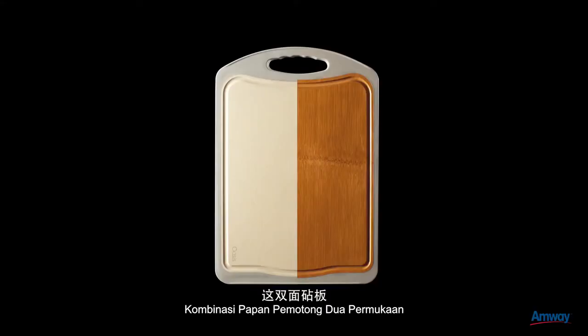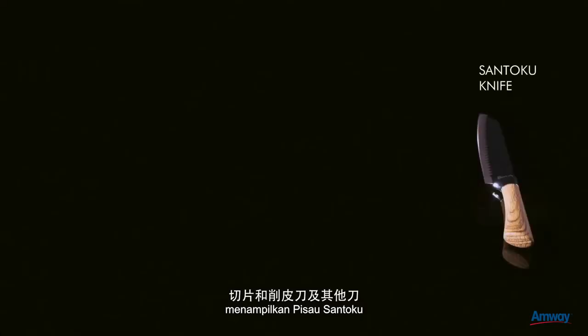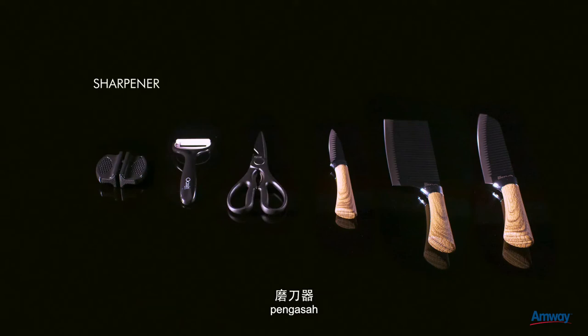The dual surface chopping board and stainless steel knives combo consist of Santoku, cleaver and paring knives with accessories such as a pair of scissors, peeler, sharpener and finger protector.